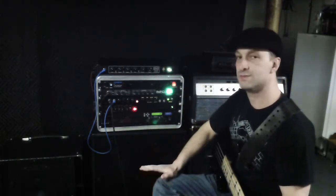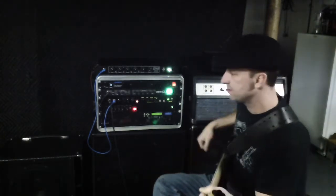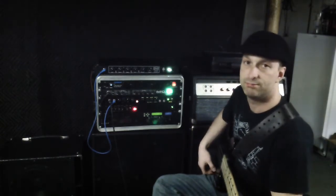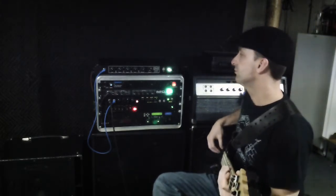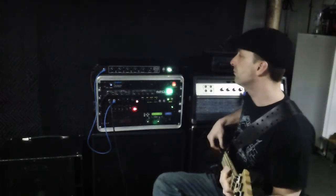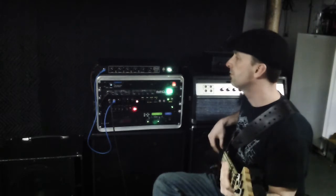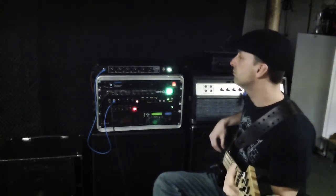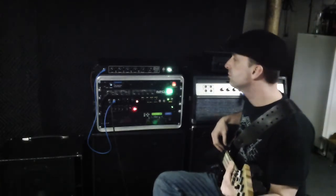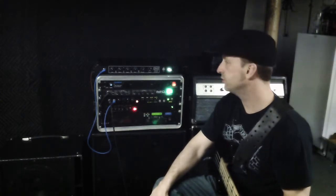The DI out goes to a cinematic transformer — awesome sounding. Here the preamp is set flat. It's a very 70s tube Ampeg sound. I looked at it on my frequency analyzer and it provides a very flat signal with a warm tube sound.